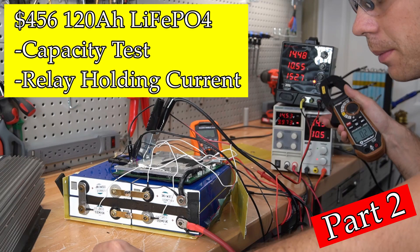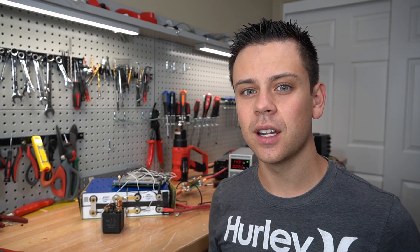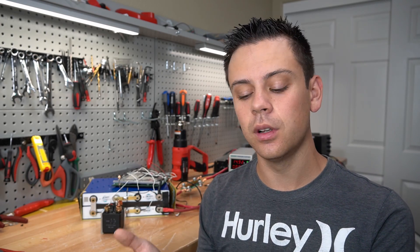Yesterday I posted a new video doing a capacity test with lithium iron phosphate. For some reason, I had a lot of ignorant comments from people that do not understand how lithium iron phosphate works, some of its characteristics, or the literature surrounding this chemistry. So we're going to list out some of these comments and see exactly how these people are wrong.